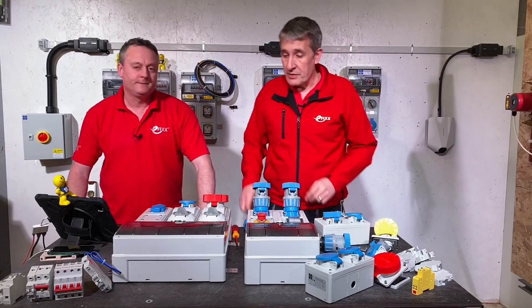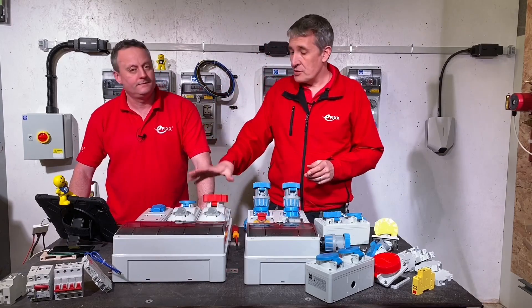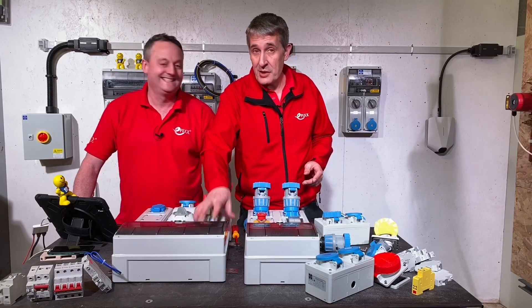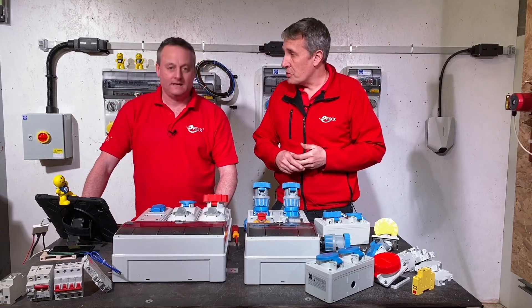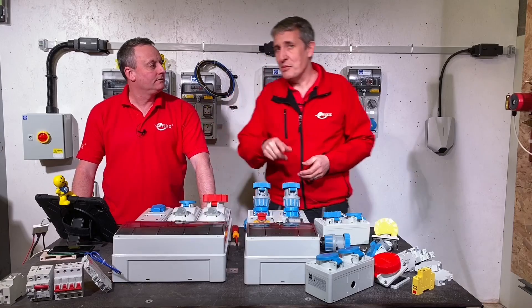Doing it this way means we just have a single breaker coming out and the RCD protection for more than one circuit is incorporated in the top tier unit. That's a brilliant solution — it allows you to have the RCD protection but configure your over-current protection to suit what's installed. You might feed this with a 63-amp incoming supply from your distribution board and then break it down for the individual sockets.